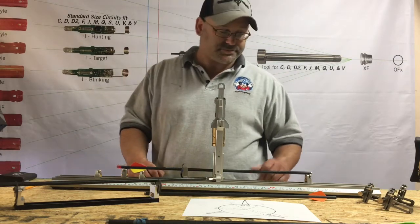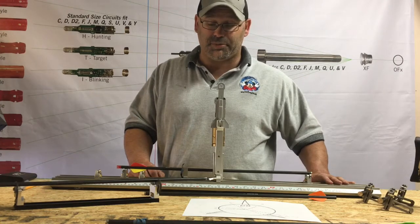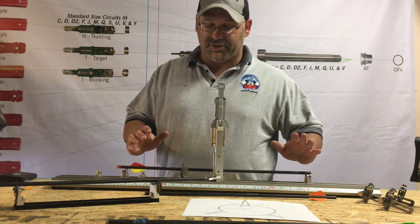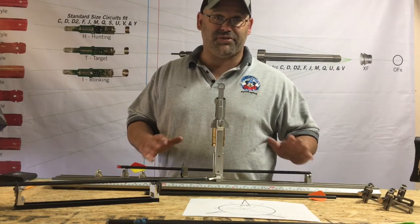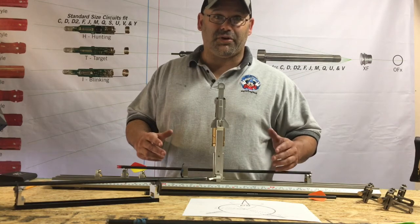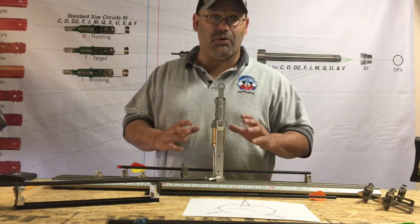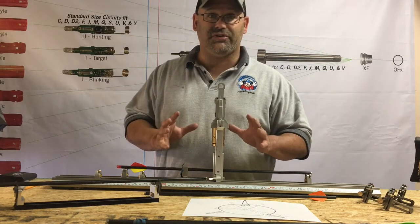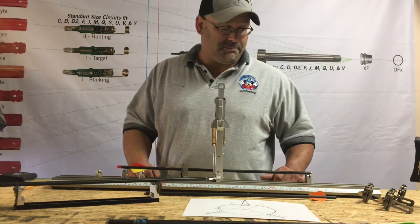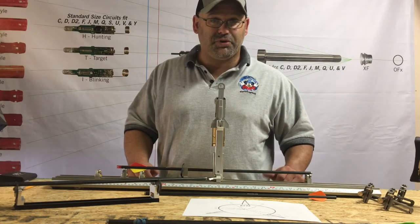This is a big advantage for us as a pro shop and for the customer. We're able to send them out with a dozen shafts that have little to no variation in shaft orientation, which means odds are you really won't have to do any hardcore numbering of your shafts — they'll all shoot consistent, even at extended distances.